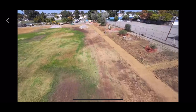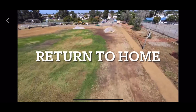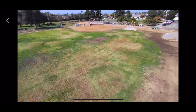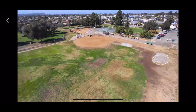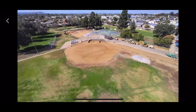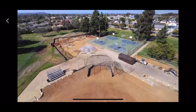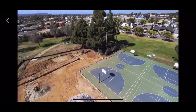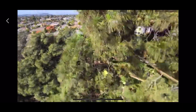Low battery initiated a return to home. There is more lagging, and I don't see how to cancel the return to home.